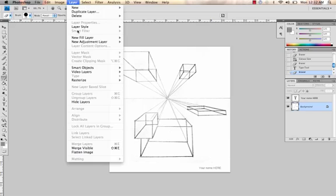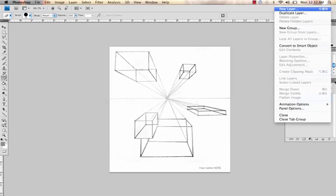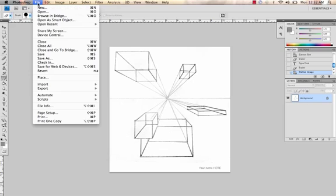Go to Layer — way at the bottom is Flatten Image. Another way you can do it is over here — Flatten Image, right there. Then what you can do to save it for classroom viewing, go to File, Save for Web and Devices.